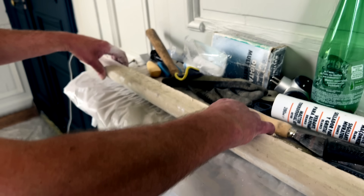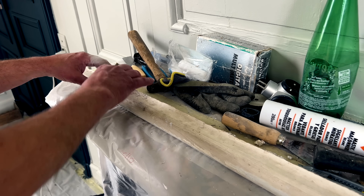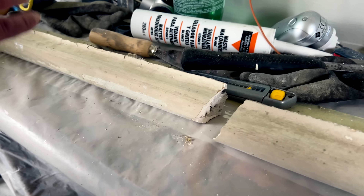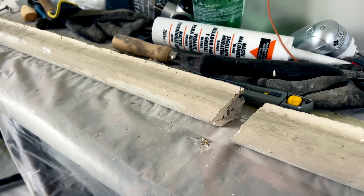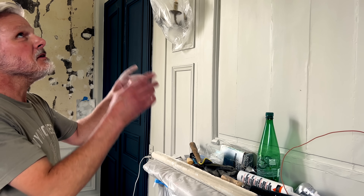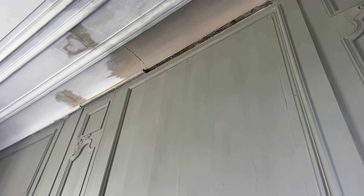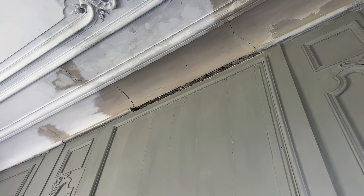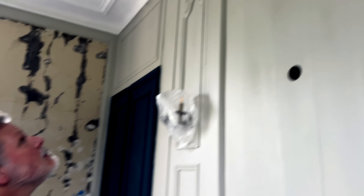I've now glued these two bits together, and I think it'll be better if I put this piece in first and then add this one after. It's all sort of tight and wonky because the edges are uneven from all the paint. You can see I've sort of worked around this area because I've been waiting to do this.